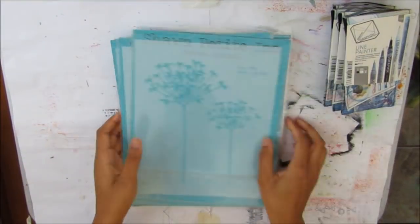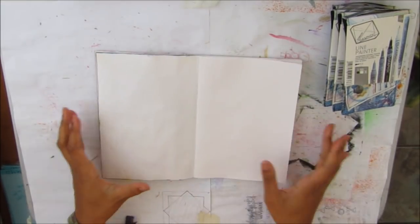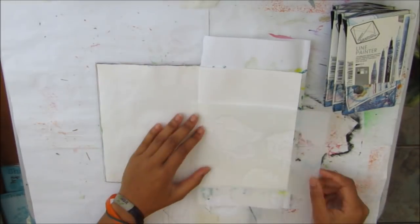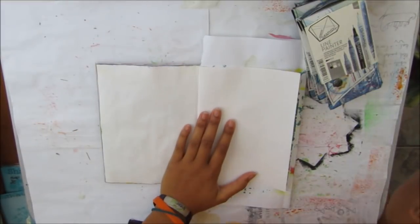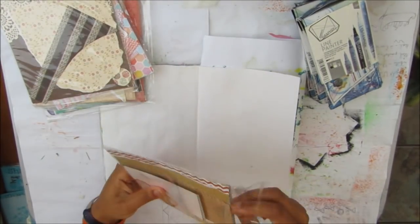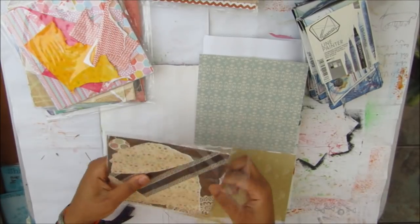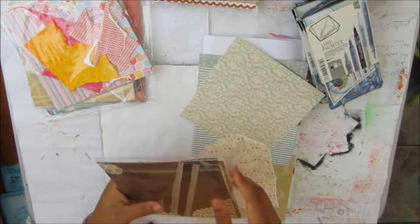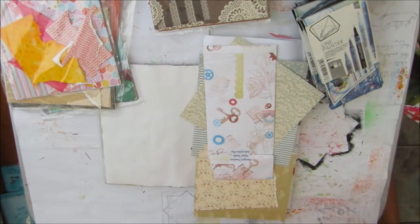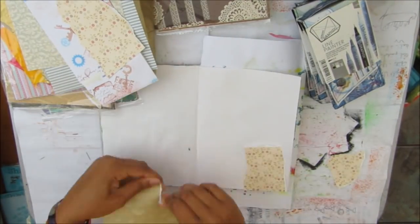I'm going to use these Derwent Graphic Line paint pens since I haven't used them for a while — thought I'd pull them out for this crash the stash video. I'm also going to use some papers from my mixed media subscription boxes. I'm on a bit of a mission to finish off these papers, so I'm picking out some blues and greens for the sky, and for the field I thought I'd make a poppy field. I also got some teal and gold tissue paper.